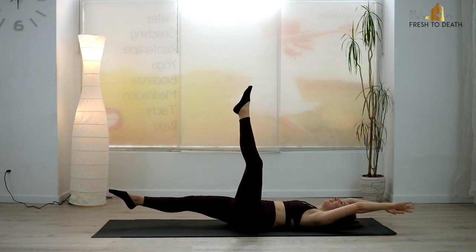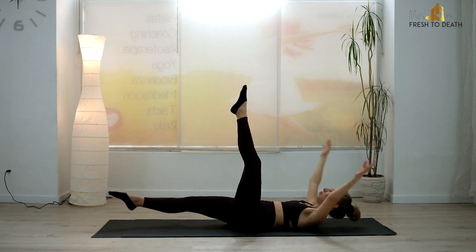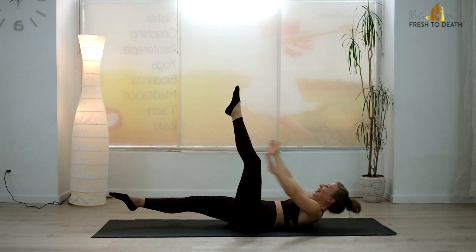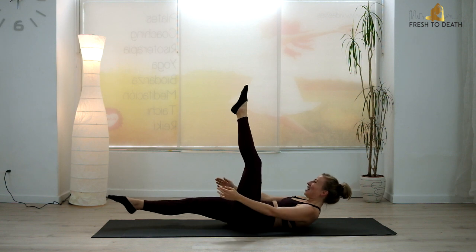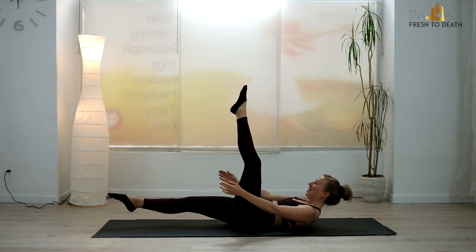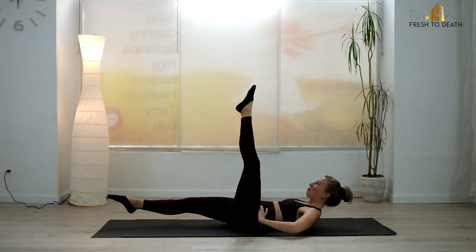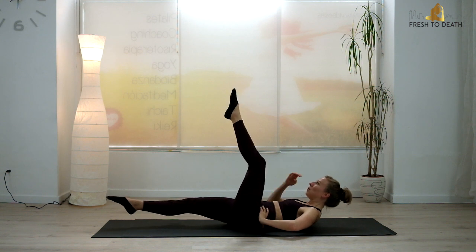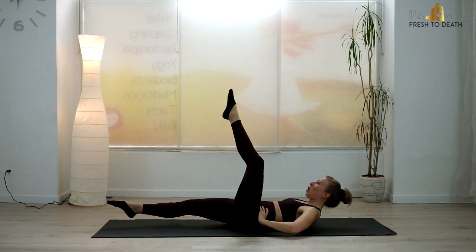Four more here. Last one. Pulse it for eight, seven, six, five, four, three, two, one. Hold it. A little tiny bend and press and press. Four, three, two — hold it for four, three, two, one. Bring it in.